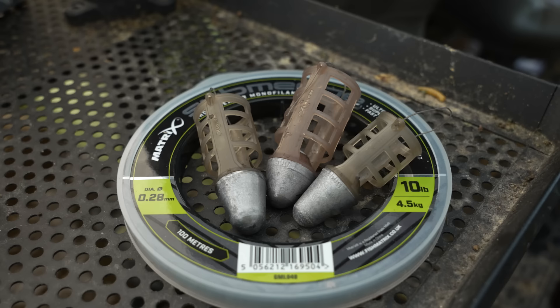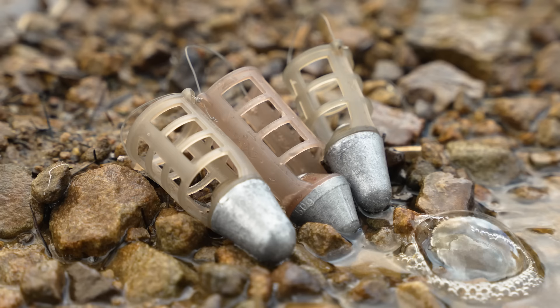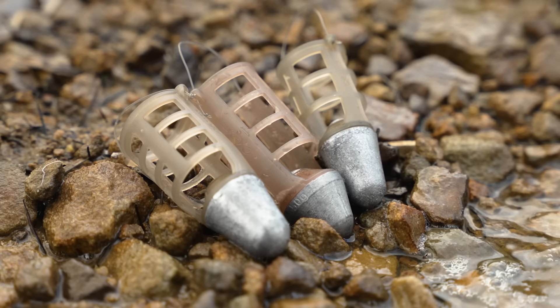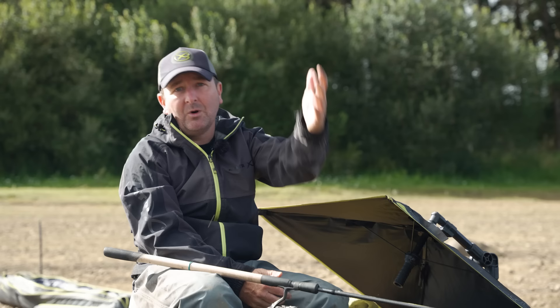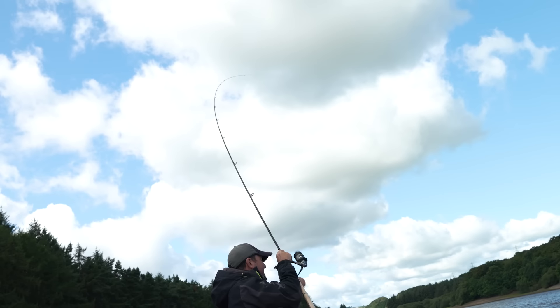Likewise, the orbit feeders come in a large range of sizes and weights as well — four different sizes: extra small, small, medium and large — and the orbit feeders range from 15 grams right the way up to 60 grams. As you can imagine, that heavier weight is the kind you'll need when fishing at extreme ranges, so you'll find something in that range to suit lots of your feeder fishing scenarios.